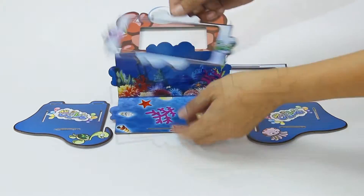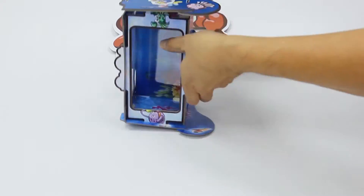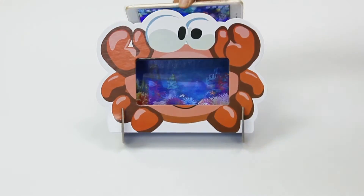Let's go see how to create a magical underwater world! In less than 20 seconds, you can create whatever you want, just like that!